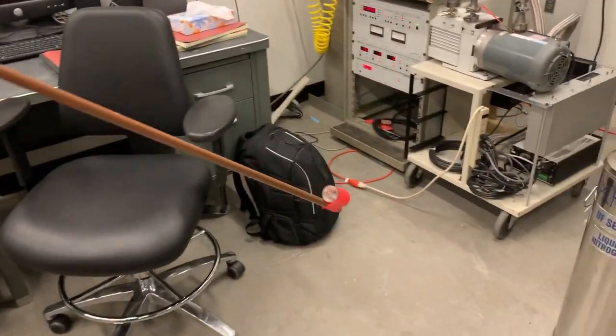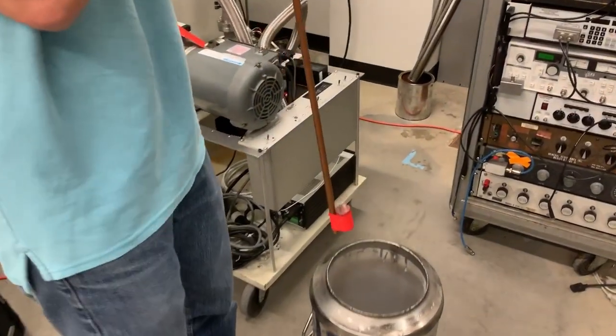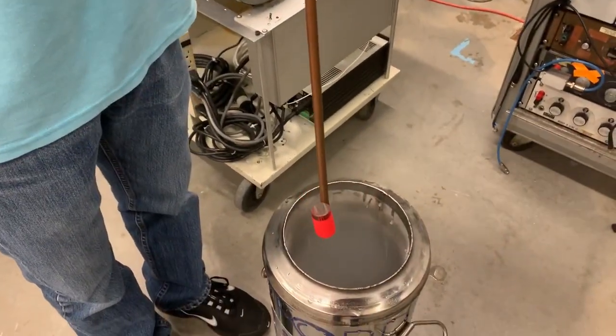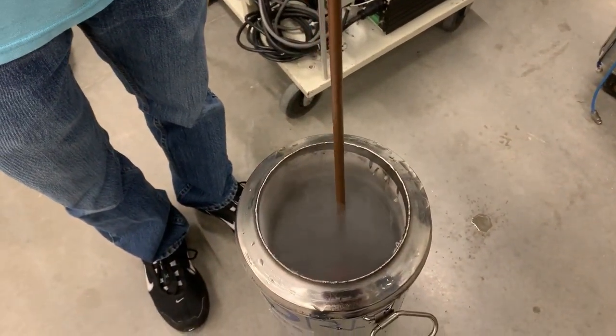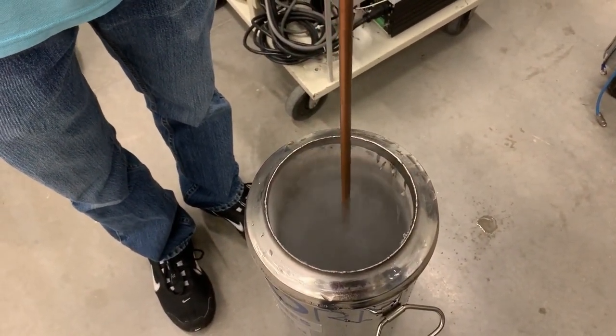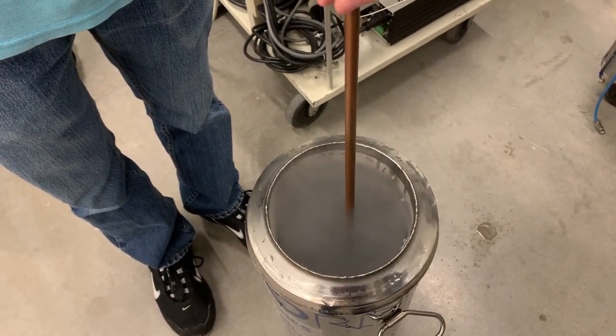The xenon sample — the supercritical xenon sample — is on the end there, and we're going to stick it down into the liquid nitrogen. At the bottom, the fog obscures it, but it's down there. And then we'll hopefully get to see it solidify. A little boiling.